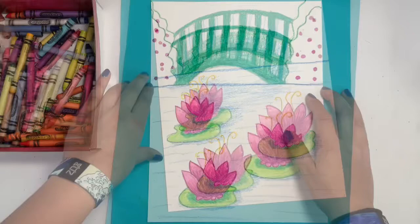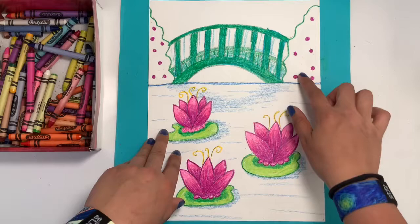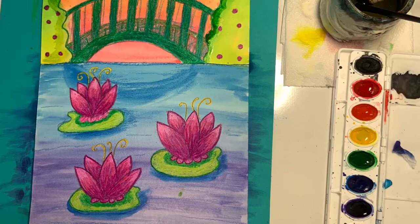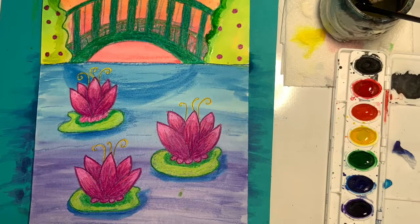Okay and that is it for today! Next week I'm going to show you how to use regular watercolor to color in the rest of our artwork. We're going to do our bushes, our water, and then paint a very pretty sunset gradient behind our bridge. How did you do? I hope you enjoyed this coloring step and I can't wait to talk to you next week. All right everybody, until next time, bye bye!